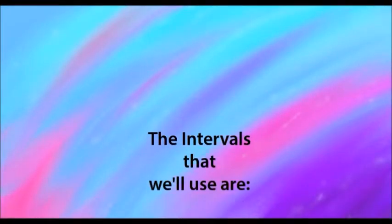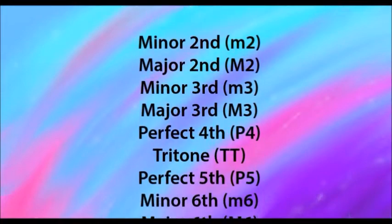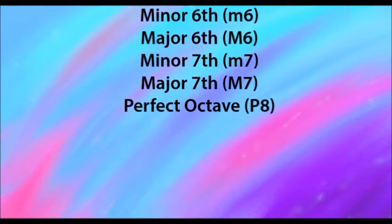The intervals that we'll use are: Minor 2nd, Major 2nd, Minor 3rd, Major 3rd, Perfect 4th, Tritone, Perfect 5th, Minor 6th, Major 6th, Minor 7th, Major 7th, and Perfect Octave.